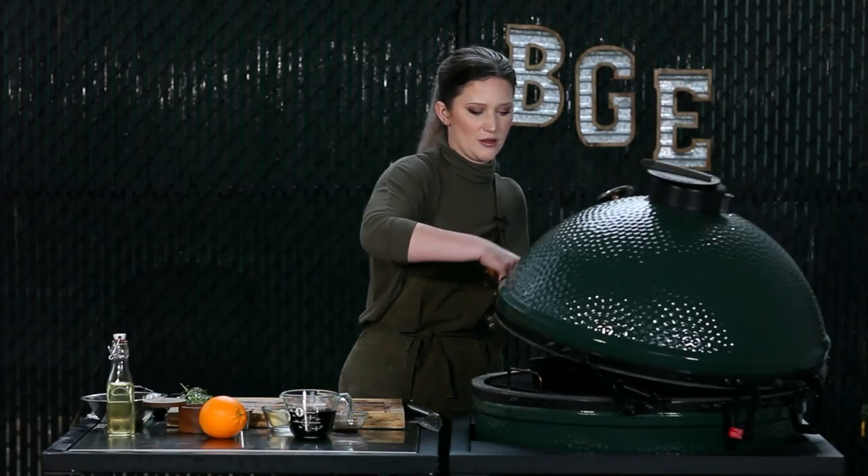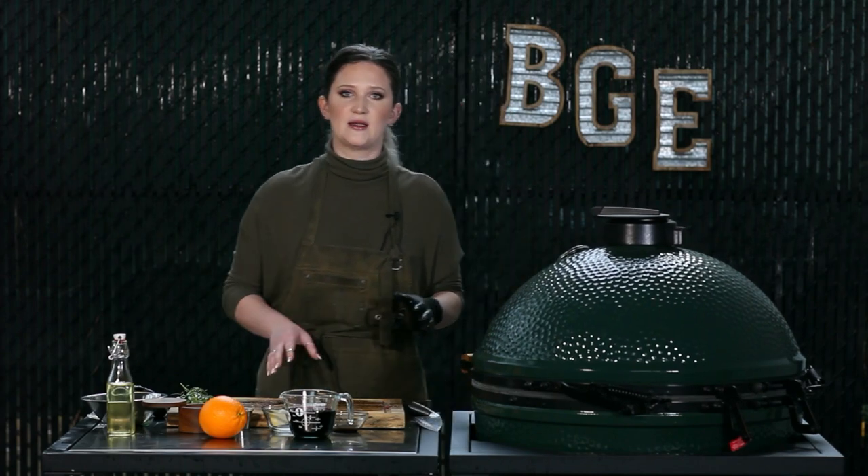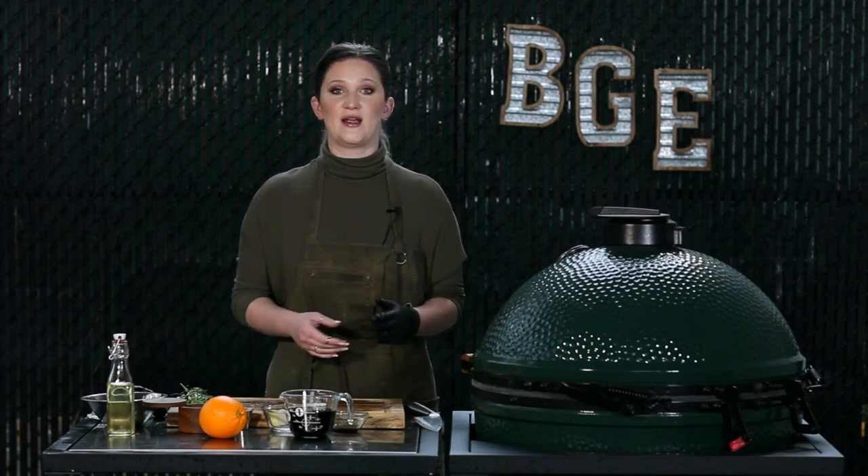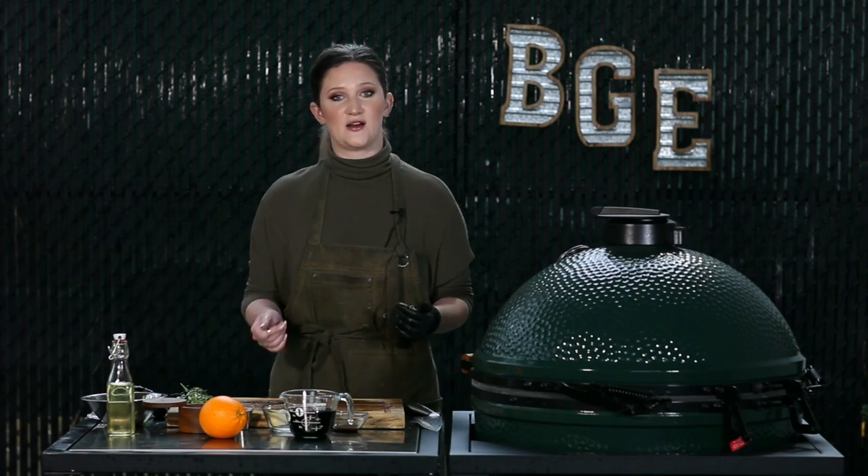We're going to let that cook for about 15 minutes — we'll check it just to make sure. We want that fat to get really nice and golden brown, get a lot of flavor, and then we will take it off and be ready to make our gorgeous pan sauce.